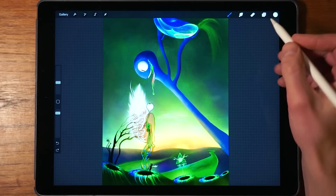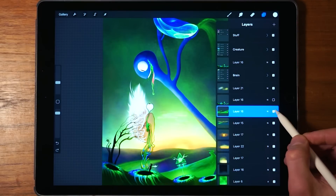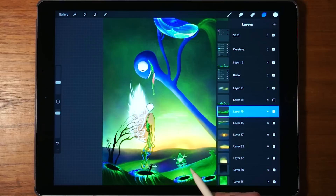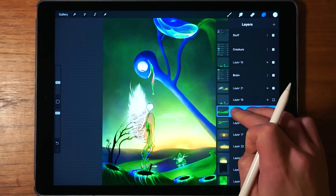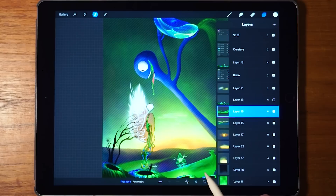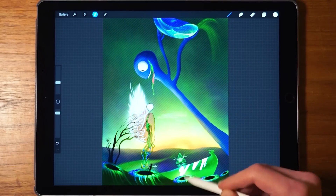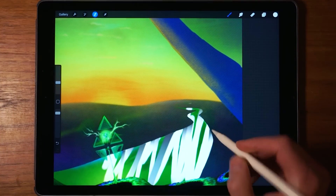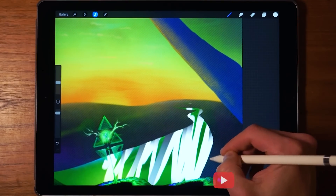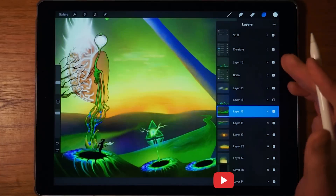One handy trick is how to select the contents of a layer. Let's say you wanted to select the outlines of a layer — just what's been drawn on it. What you do is tap and hold with two fingers, and that selects the layer boundaries. Now you can draw inside the layer without going outside the edges. This is great for making shading or highlights — it's a very nice shortcut.